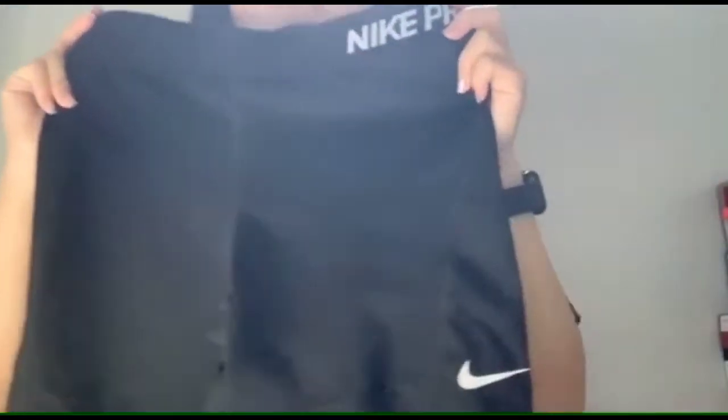The pros about these shorts — I would say they're really durable. I've had these for about two or three years now and there are no rips, nothing major has happened.